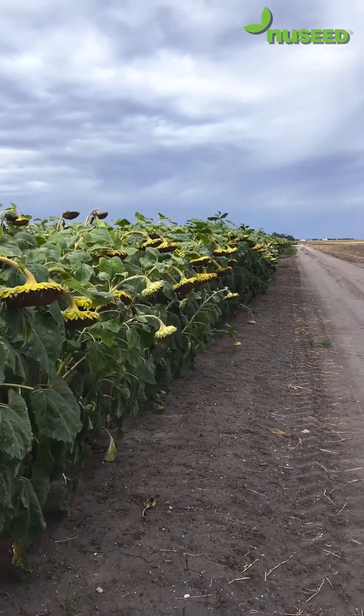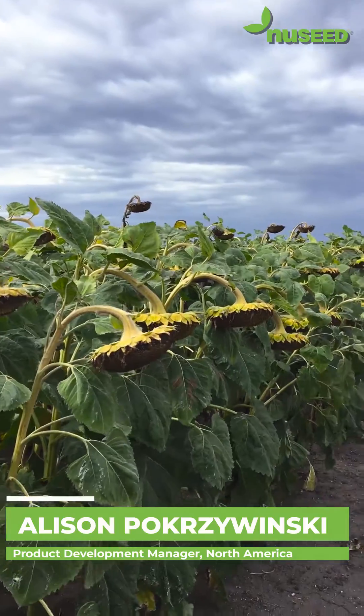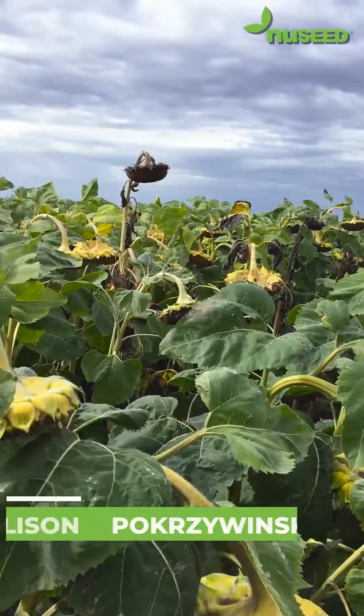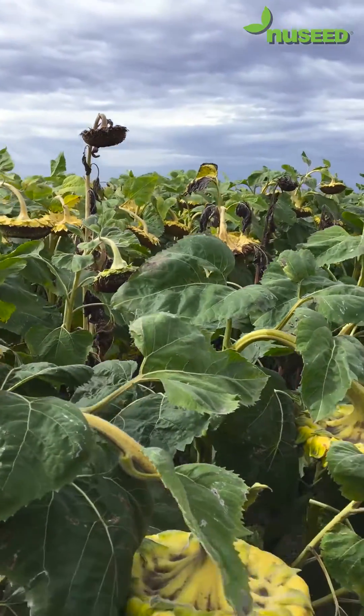Walking along a sunflower field here, the crop looks relatively good, but I'm noticing an area with some sunflower plants that appear to be dying prematurely versus all the rest of the plants.